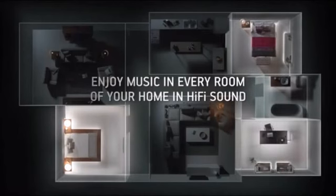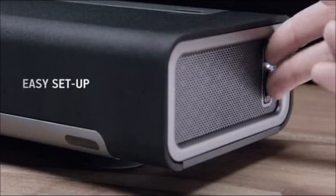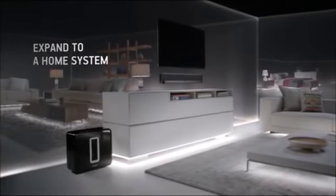Sonos wireless speakers let you listen to all the music on earth in every room of your home in amazing hi-fi sound. It's easy to set up. Start with any speaker and expand your system to other rooms over time.